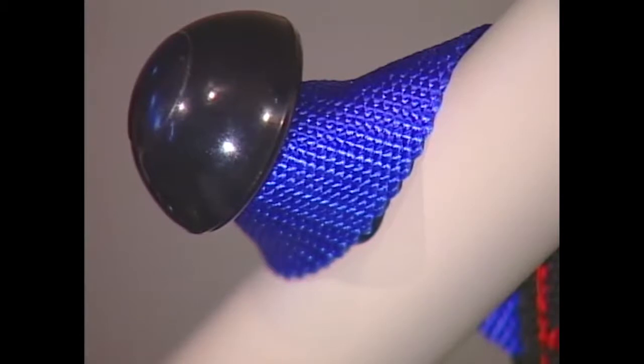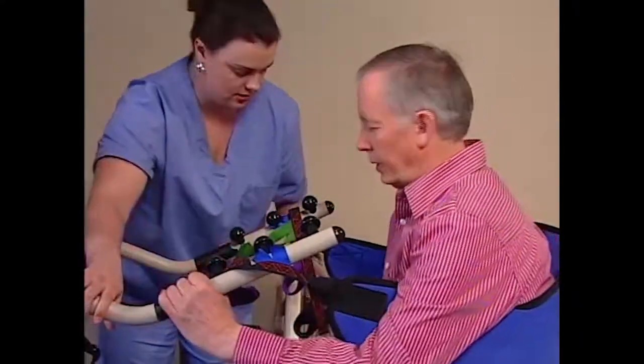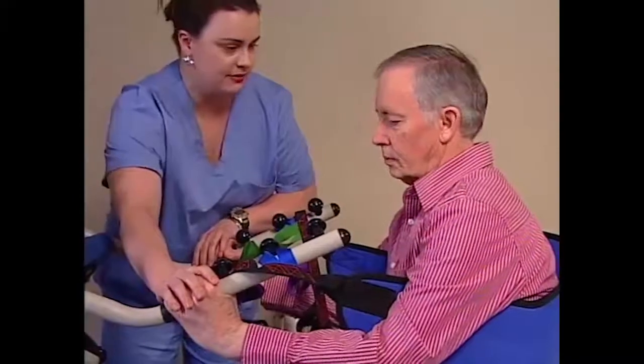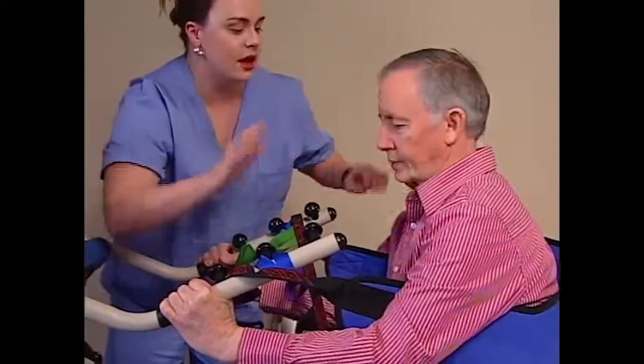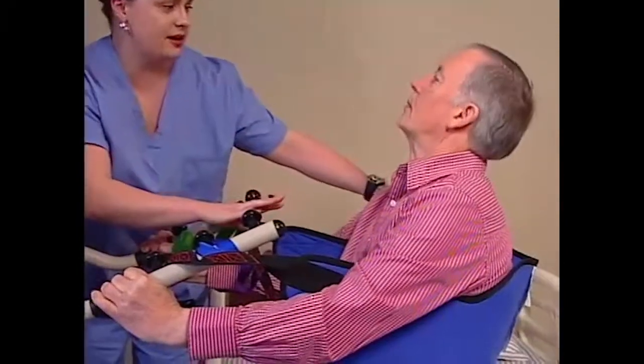They must be attached so they rest flush against the attachment spindle and clear of the attachment knob. Instruct the resident to hold on to the hand grips on both sides of the lift, relax, and to lean back into the sling. The resident can now be transferred.